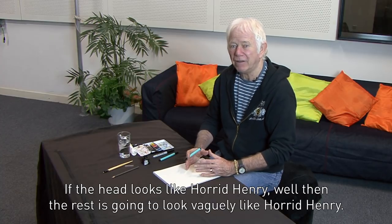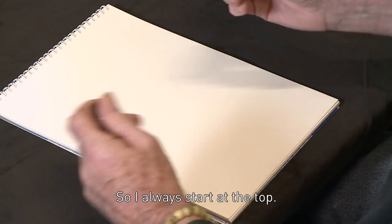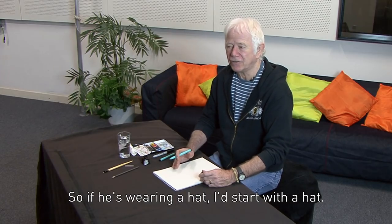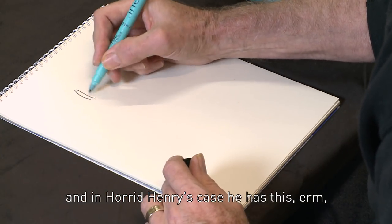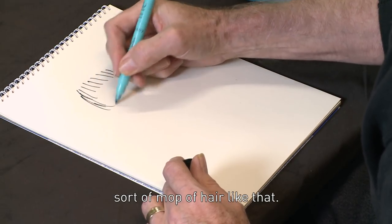If the head looks like Horrid Henry, well then the rest is going to look vaguely like Horrid Henry. So I always start at the top. If he's wearing a hat, I'd start with a hat. But if he's not wearing a hat, I'll start with the hair. And in Horrid Henry's case, he has this sort of mop of hair like that.